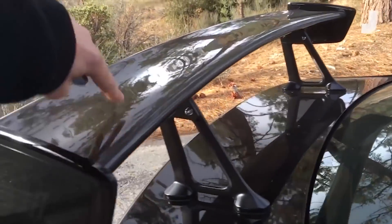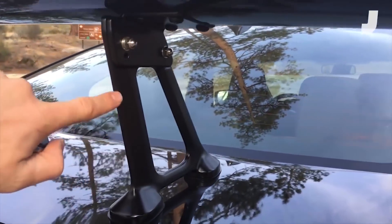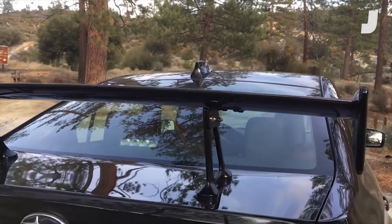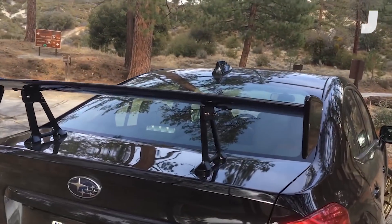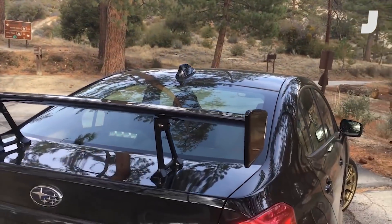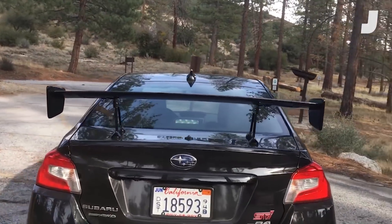The center is carbon fiber. We've got STI badging on the side. The trunks are pretty robust looking, and of course we've got a little adjustability, so if you want to give the car more or less downforce, you can unscrew that, move the bolts, put it down. How much of a difference that actually makes in driving? I don't know — you might have to be pushing it to its limits on the track.